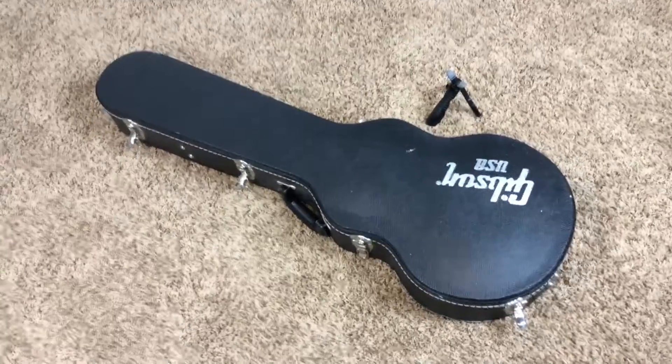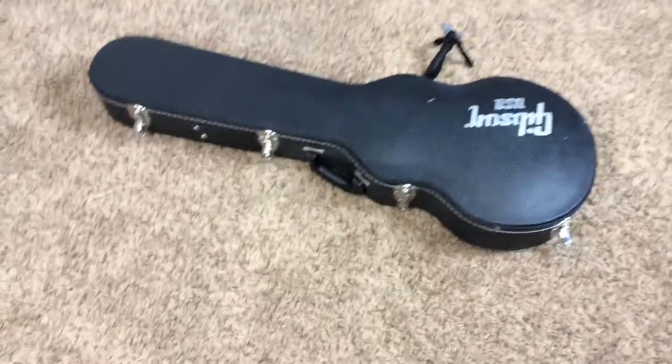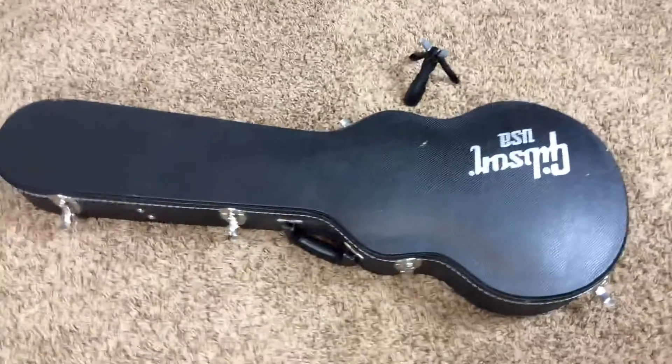Hello and welcome to another edition of Trogly's Guitars. Today we have a 2011 Gibson Les Paul Standard Plus Top.